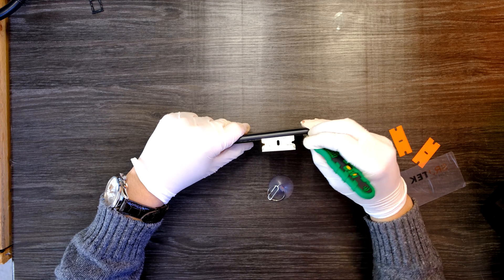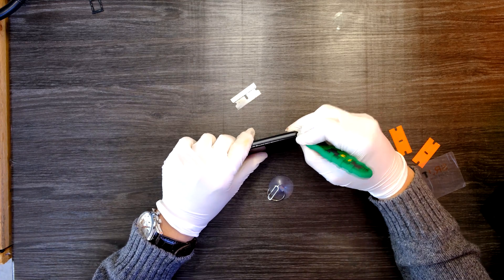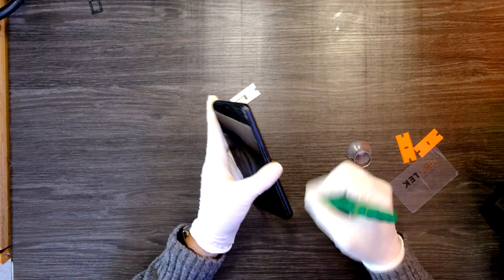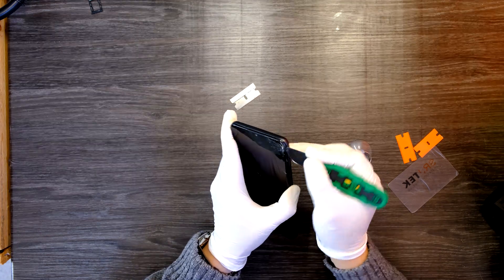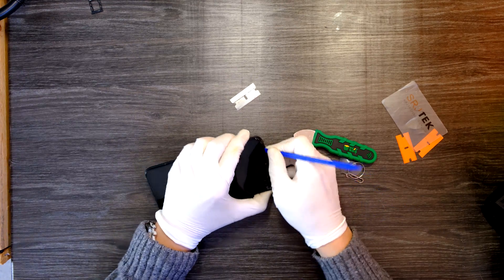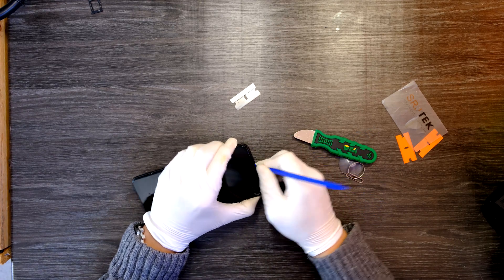It's not as hard as the iPads or iPhones. You can just pry this thing up — the back cover from the screen. If it's hard to take off, try using different tools. I'm switching to a thicker prying tool now.